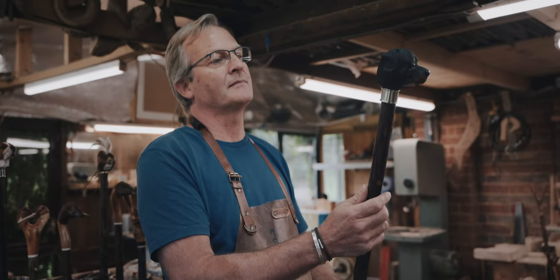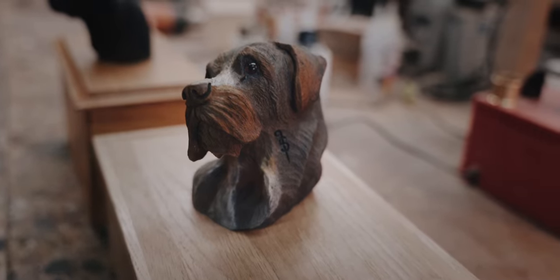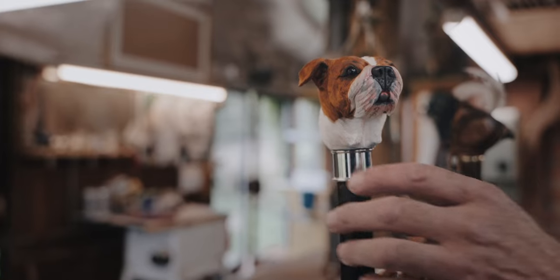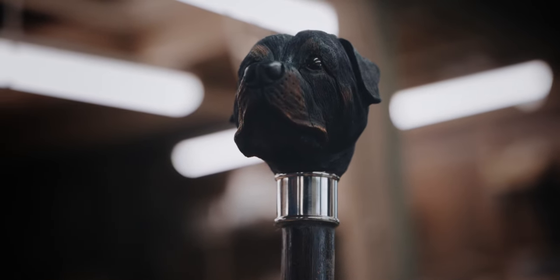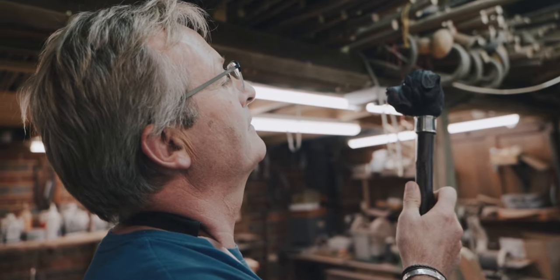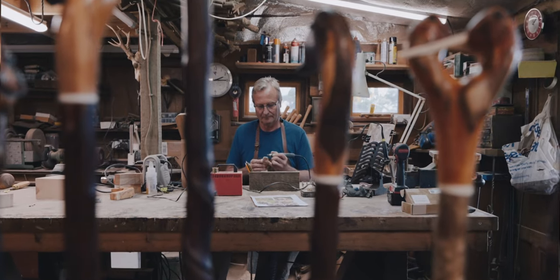It's dogs. That is the main part of my business — it's people's dogs, whether they've deceased and they want a memory of them, or whether they're current dogs. Sometimes I bore the top and put ashes actually in the top of the head, so they've got a walking stick with some of their dog's ashes in the head. I do that as well, which a lot of people like.